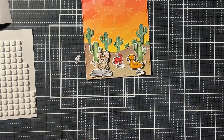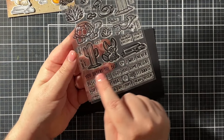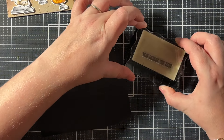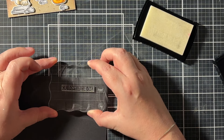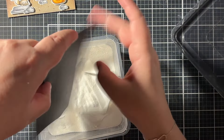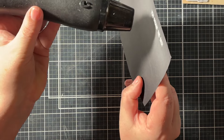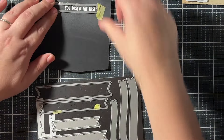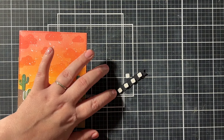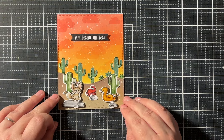Now that all those cute critters are on the panel, it's time to work on the sentiment. I chose 'You Desert the Best' out of that same stamp set. I stamped it with Versamark ink on black licorice paper, then sprinkled on some white embossing powder, tapped off the excess, and heat set it with my heat gun. Then I ran the sentiment through my die-cutting machine using one of those sentiment banners, popped it up with foam squares, and placed it on my finished card panel.